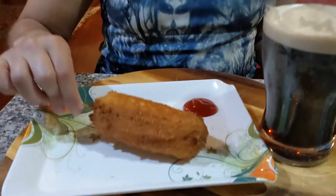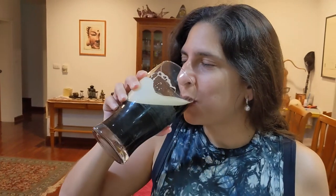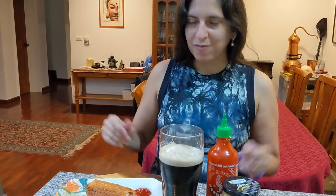Moment of truth. Corndog. Dip it in sriracha sauce and... wash it down with some Guinness. I feel like getting on a carnival ride right now. Well you are a circus act.